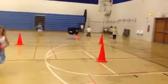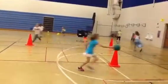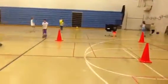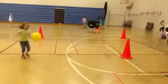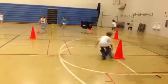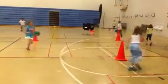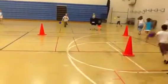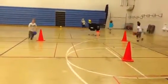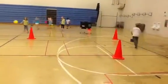Over here they're working on dribbling, keeping the ball about waist high if they can. Go as fast as they can and still dribble the ball. If they can't dribble real fast without losing control, then they just walk. Try to stay with their hands away from the cones. And when we switch directions, with the left hand the ball will be driven away from the cones.